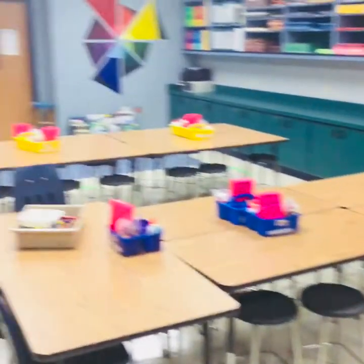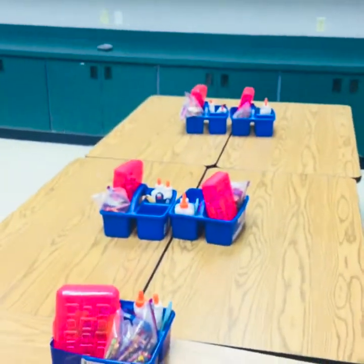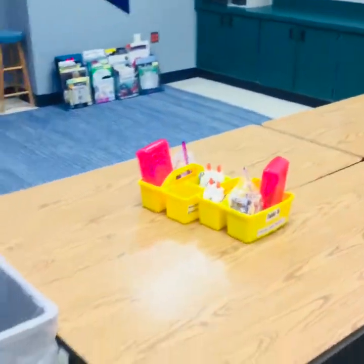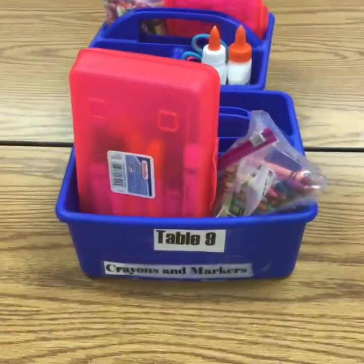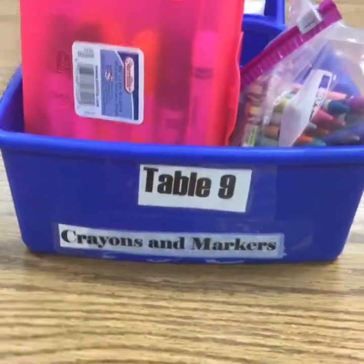There are up to three different rows that you might be sitting in. You might be in the red row — raise your hand and give me a thumbs up if you're in the red row. You might be at the blue tables — give me a thumbs up if you are at the blue table. Or maybe you are at the yellow table. Along with a table color, you will also have a table number. This one is table nine — I know it is table nine because my bin says so.